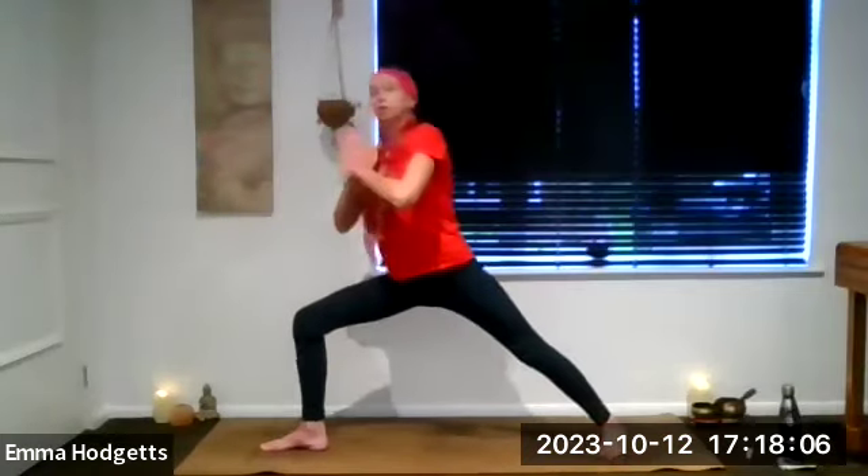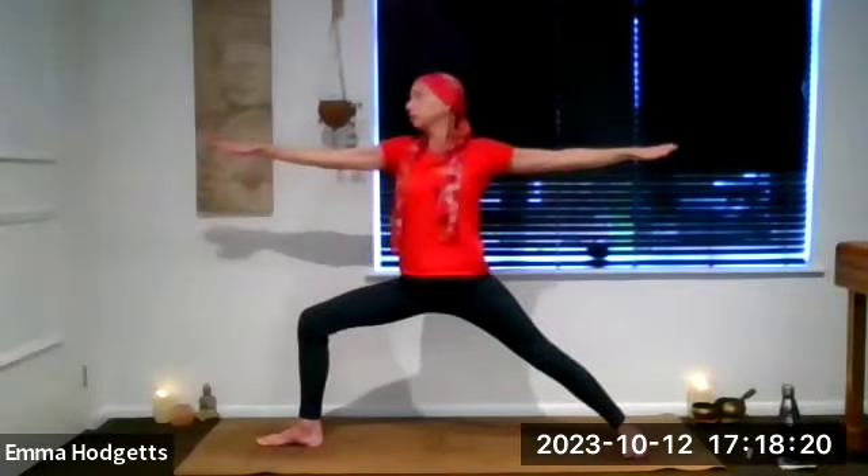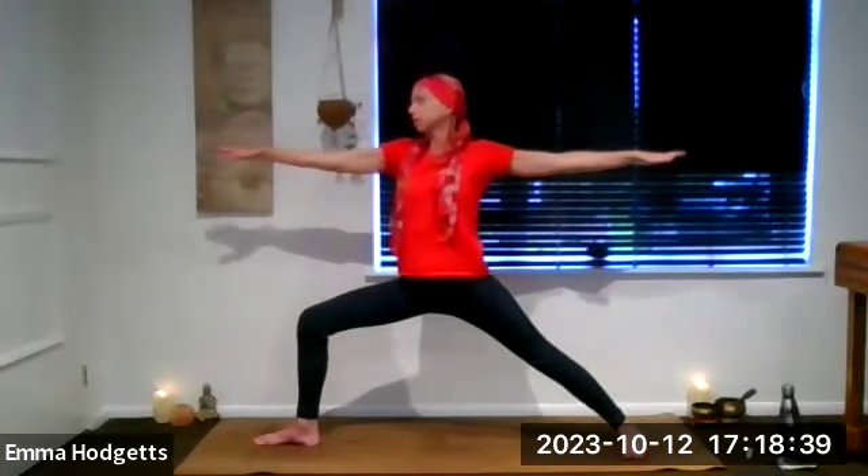Take a big breath in and as we breathe out, step it all the way back on the mat, heel goes down. Left knee is bent. Inhale, turn the body, opening out to the hips, bring the arms to shoulder height, palms facing down. Exhale, bend the left knee, drop the hips into your warrior two, looking over the left fingers. The spine of the body is upright, hips low, making sure the knee is not going over the toes.